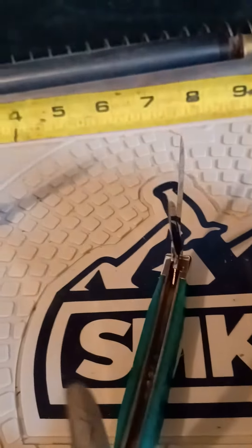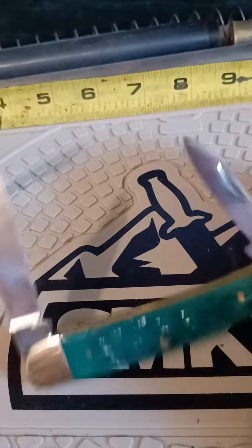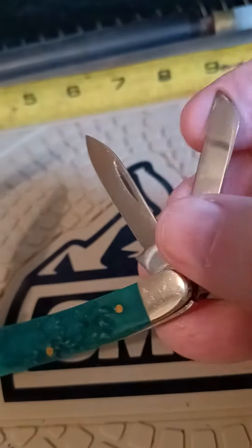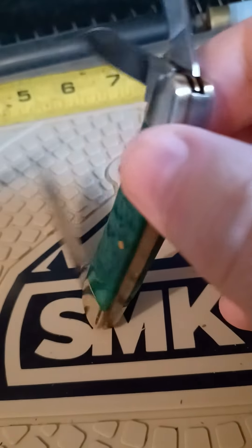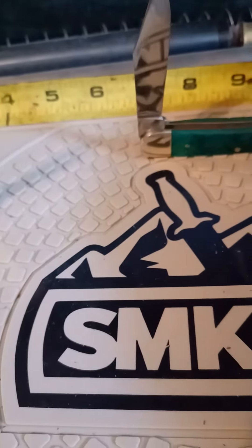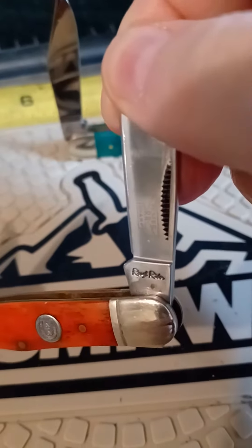There are some weird markings on it. Put a sharp little knife in Pakistan — this is an old Rough Rider.